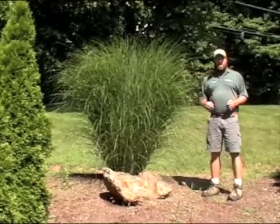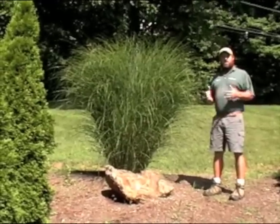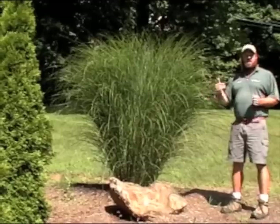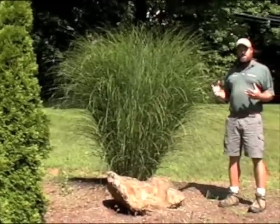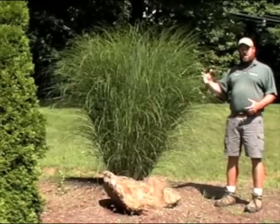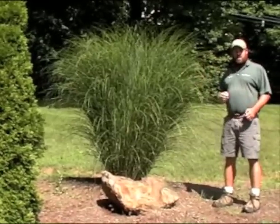It's a grass that, when you site it in the garden, you always want to try to site it so that you can either have it backlit in the morning or backlit in the evening, especially later in the season when the copper-colored plumes come out on this.